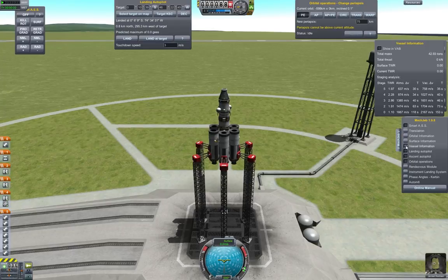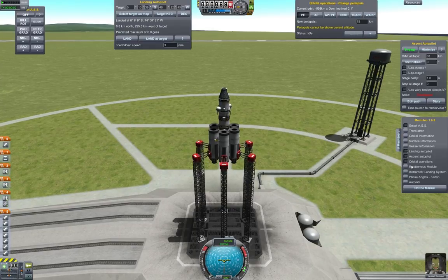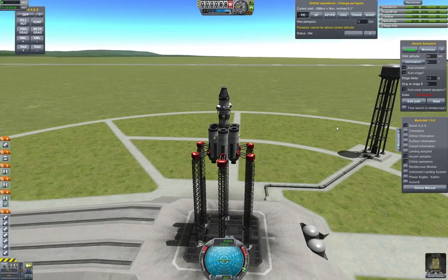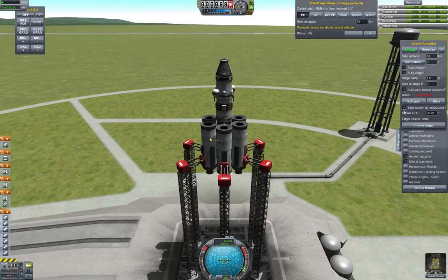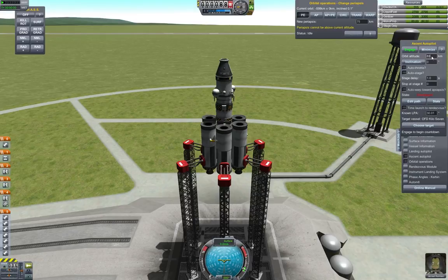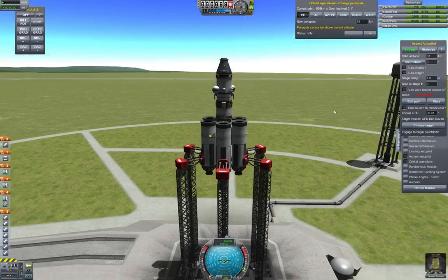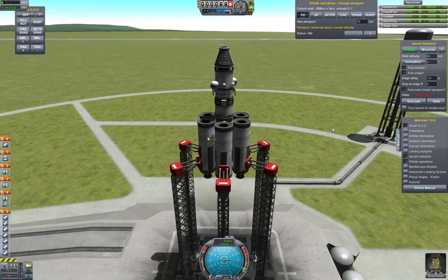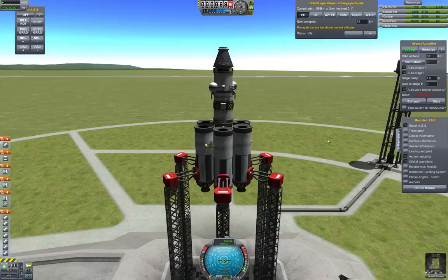Now that we're on the launch pad, you can see we've got a bunch of MechJeb windows open. If you wanted to use MechJeb for your ascent, you can use it to time your launch to your rendezvous. You can choose a target — I'll go with OFD-Kilo-7, which is in orbit at 83 kilometers. When you click engage, it would automatically warp to the point in time where OFD-Kilo-7 is in the correct spot overhead for your launch window. I'm not actually going to use MechJeb for this, though, because I want to show you how to do this manually — how to intercept the rendezvous for the docking procedure.